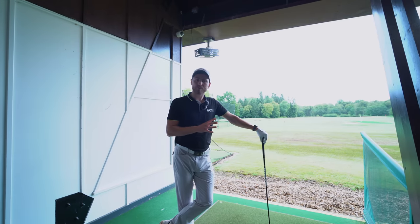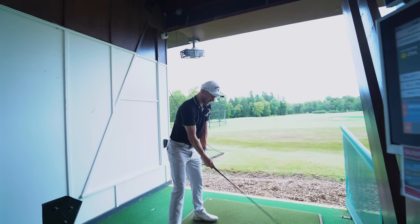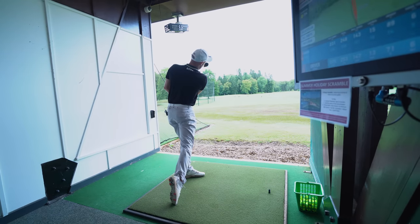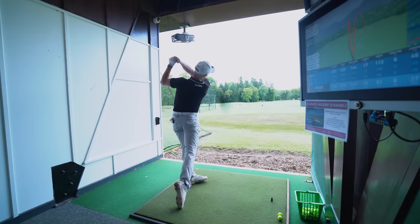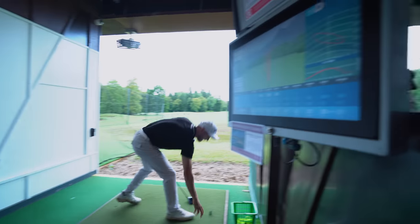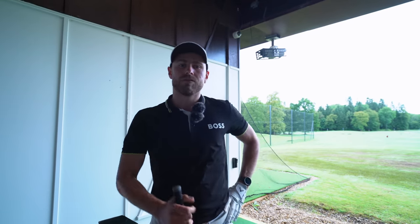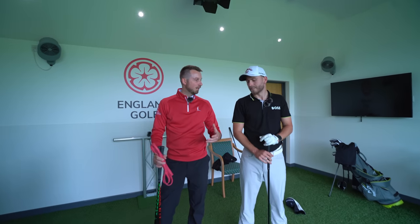We're going to do some ball speed tests — five balls each, see what the number is. We're just trying to hit a nice drive. Ball speeds: 149, 150, 139 — 150 was my best. We're going to go to Sam now and see what we can do with those numbers. We've measured Patrick's ball speed averaging about 144, high of 150, club head speed around the 105 mark, which correlates to the testing.